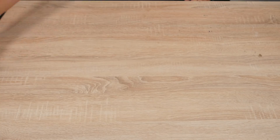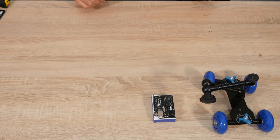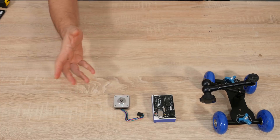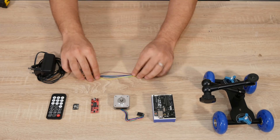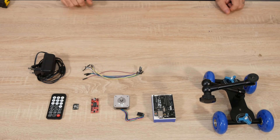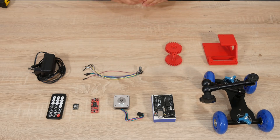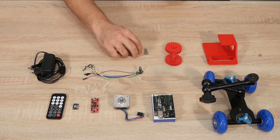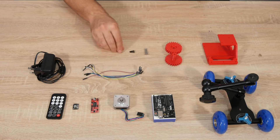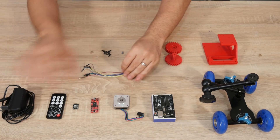For this you will need: the dolly, an Elegoo Uno R3 or Arduino Uno R3, a low-profile stepper motor, an EZ driver, an IR receiver, an IR remote, a 12-volt power supply, seven male-to-female jumper cables, and the 3D printed parts. For screws you'll need three M3x28, two M3x12, two M3 nuts, seven M3x8, and a couple of M2x1.